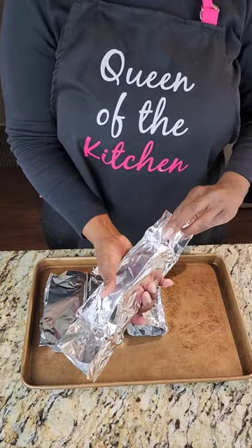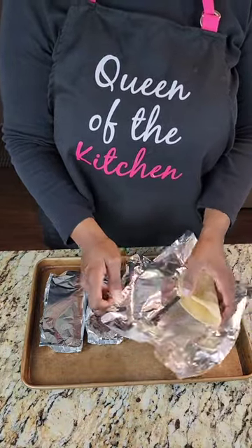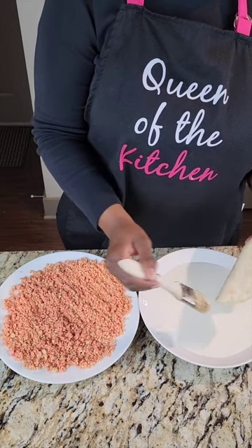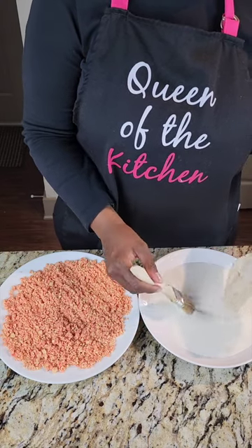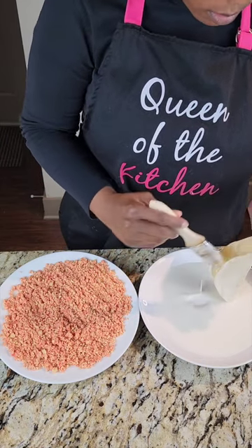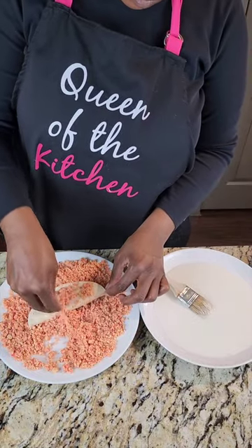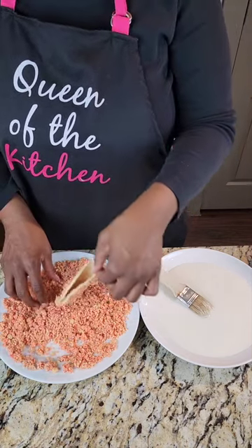Here are our taco shells out of the oven. I did allow them some time to cool — you don't want them to be hot when you're adding your cheesecake filling that's been chilling in the refrigerator. Use a pastry brush and brush the glaze right onto your taco shell. You can brush it on the outside and also on the inside. Then lay that into our strawberry crunch mixture. I added strawberry crunch on both the outside and inside of the shell, but that's completely up to you.